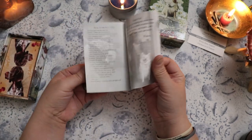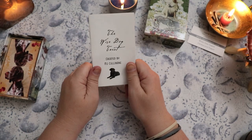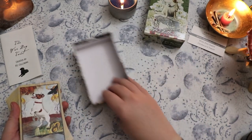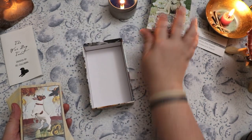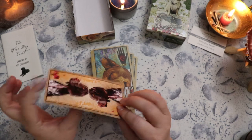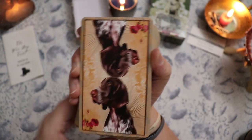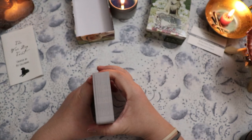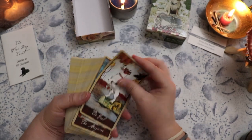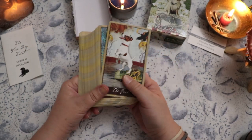The guidebook that comes with this is a fairly thin little white book. It looks like it has a ton of information with some black and white photos of the dogs. We'll take a peek after I draw a sample card. The cardstock for these feels like a 310 GSM. The backings have a dog on the back and they are reversible. This cardstock does feel pretty thin, but it feels like it'll hold up just fine and shuffle well.